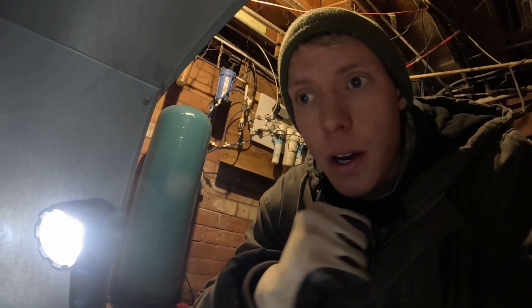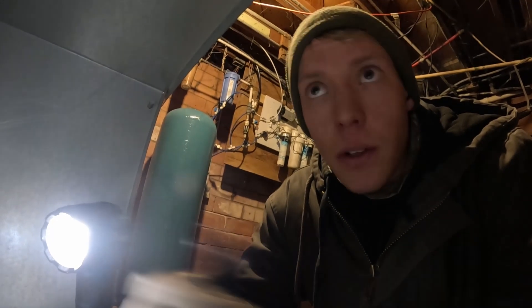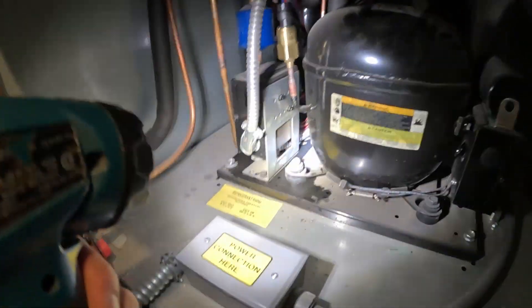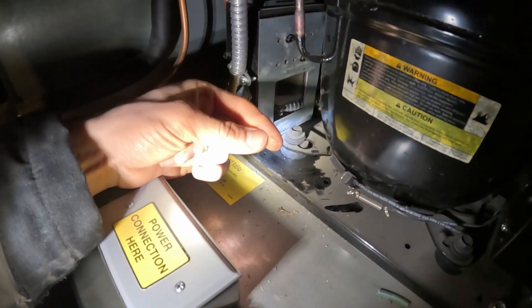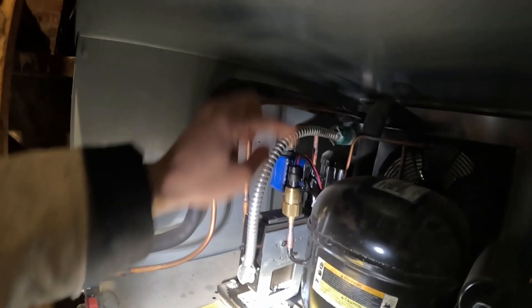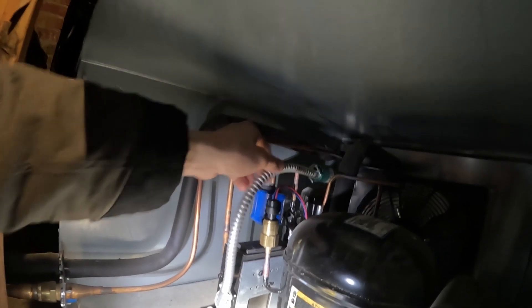A couple days ago there were some power surges in our area, so it's very possible this thing cycled on and off and maybe tripped a circuit breaker. We're going to check for power. Another thing I'm noticing is this kind of oily area — it's not a real good sign to see oil like that. This dust here has oil in it, which could mean the system lost refrigerant and maybe one of these two pressure switches on the unit are interrupting the power.